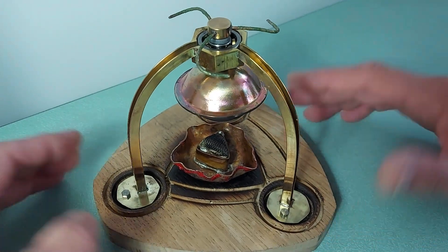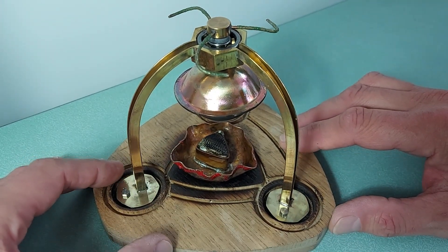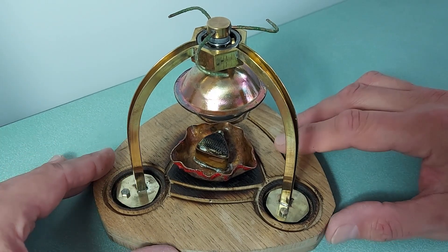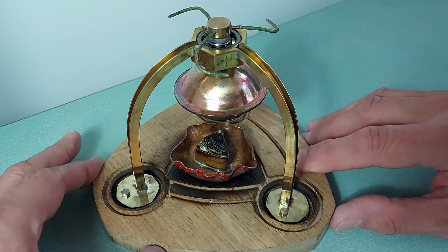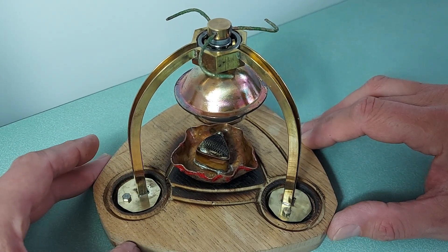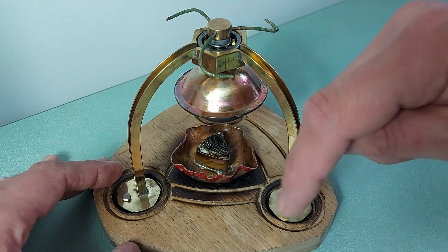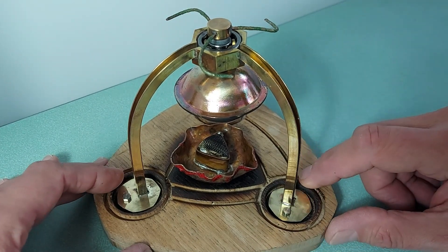It's based on the idea of Heron of Alexandria's steam turbine — steam engine — known as the Hero engine or aeolipile. That's how you pronounce it, I think. Please correct me down below if I'm wrong or send me a message.